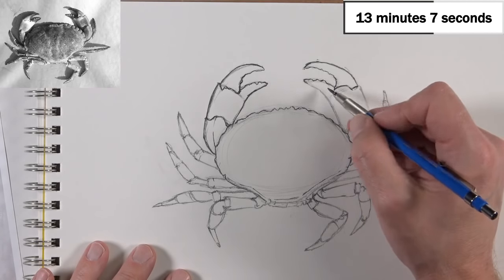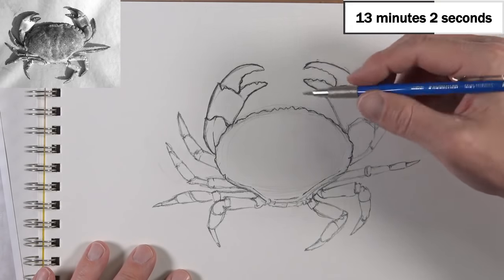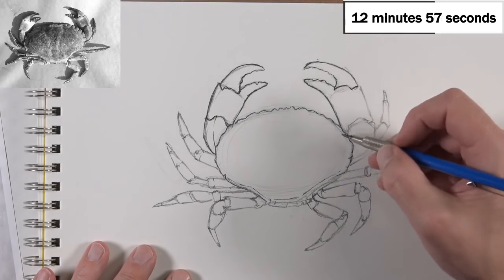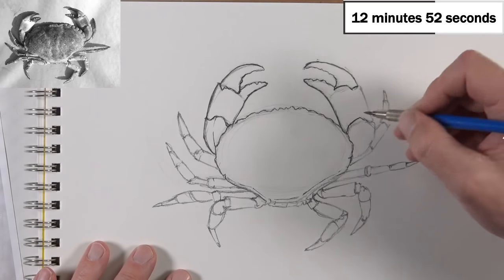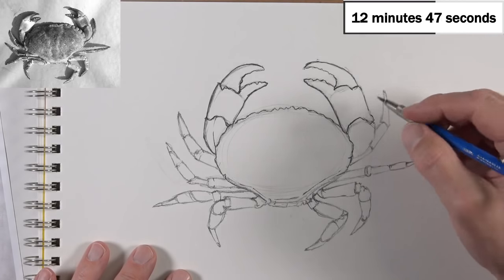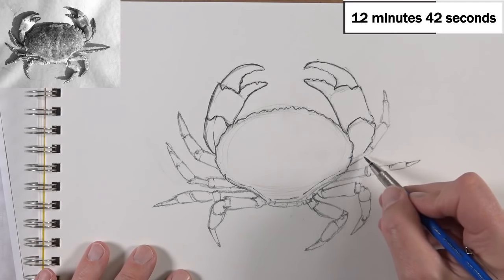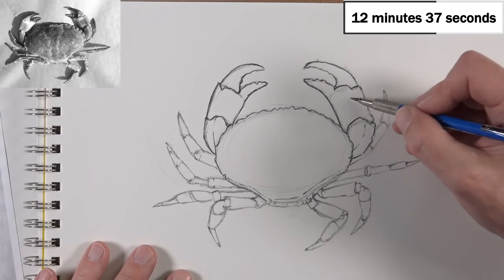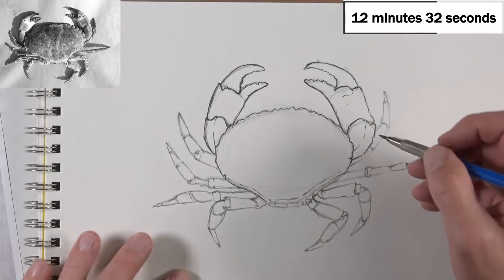I could go a little bit quicker — I'm drawing a little bit slowly tonight. But remember what I said at the beginning: if we're creating a finished drawing, it's going to take a lot more time. But this is a sketch, a loose sketch, and we should be having some fun while we create it. Once we've got these lines enhanced, we'll go back and start adding a little bit of tone here and there.